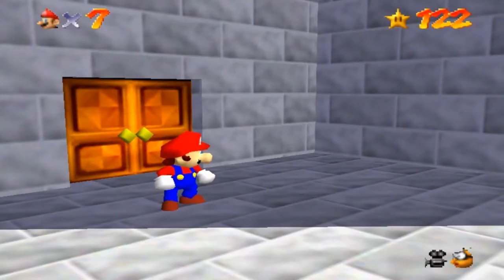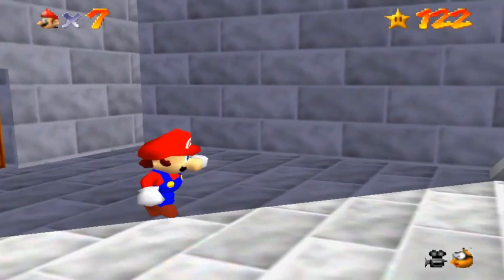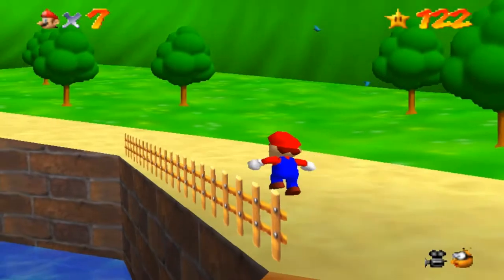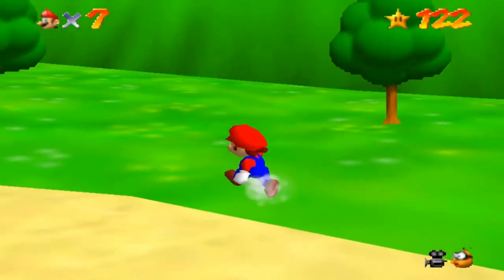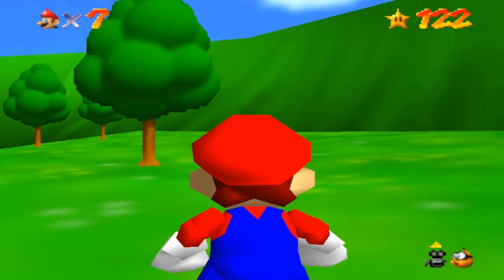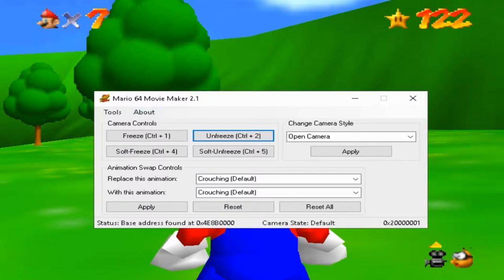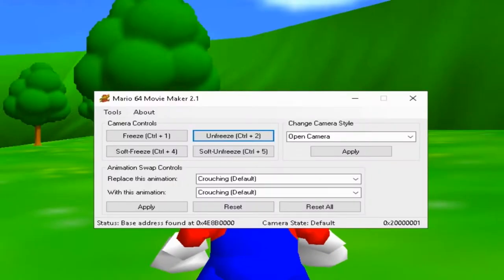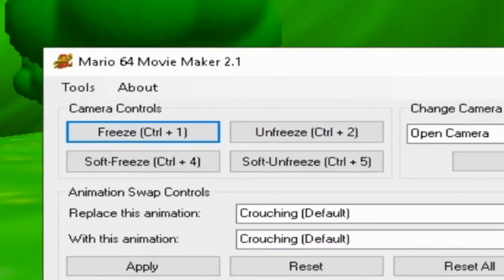Open your ROM, which I already did. Go to your destination — once you found the perfect destination, zoom the camera for the third spot. Open SM64 Movie Maker, remove the HUD. Once you've done that, then just freeze the camera, and then...